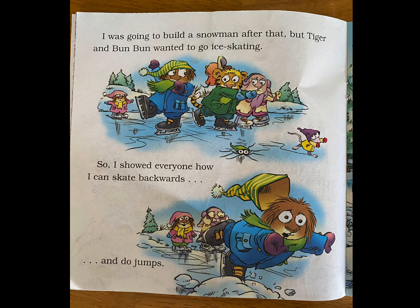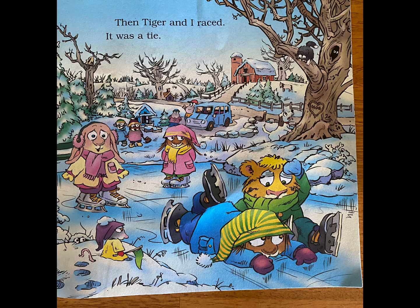I was going to build a snowman after that, but Tiger and Bun Bun wanted to go ice skating. So I showed everyone how I can skate backwards and do jumps. Then Tiger and I raced. It was a tie.